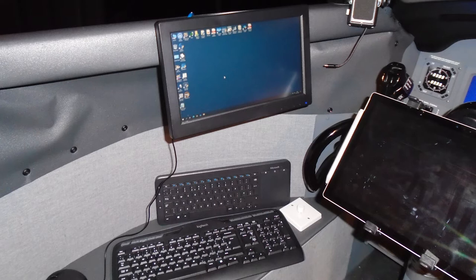The shelf — I use that to hold two keyboards, one for each computer.